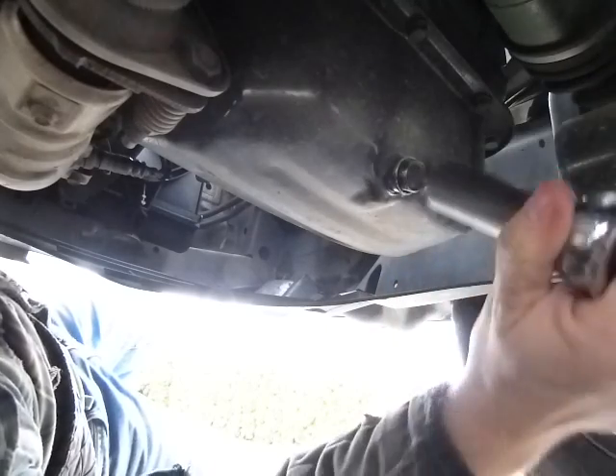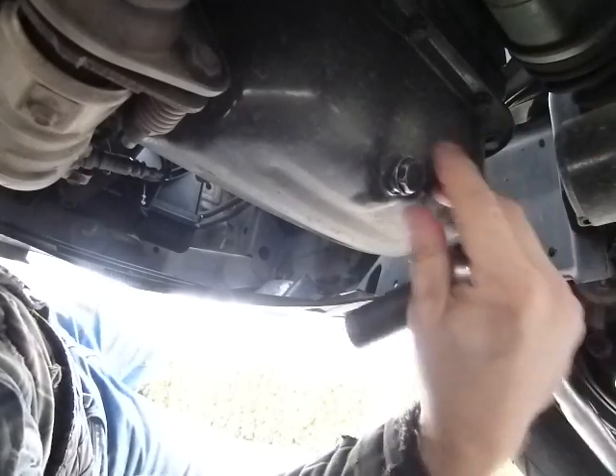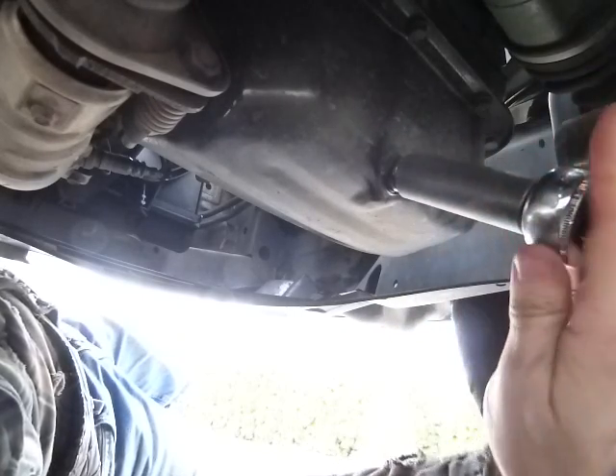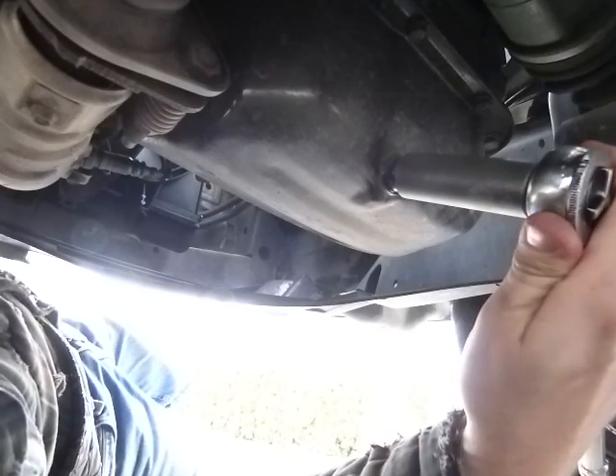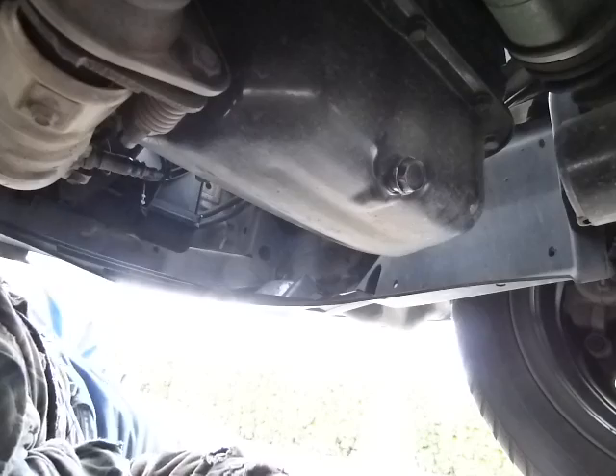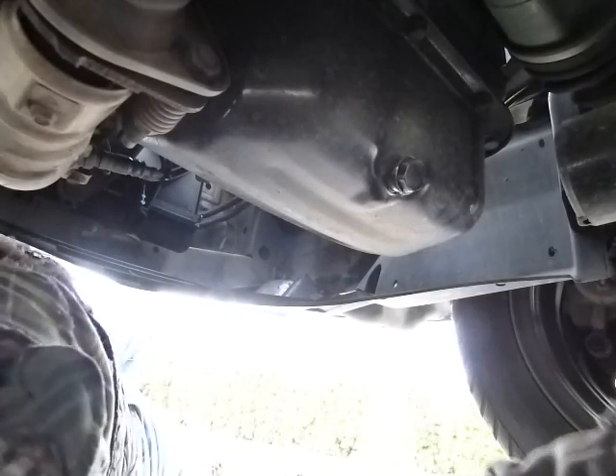You should always get the bolts started or fully insert the bolts freehand to make sure they are not cross-threaded. I just made it just tight — a little bit. I haven't used the torque wrench. Eventually I'm going to pull out the torque wrench and make it work.